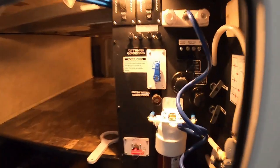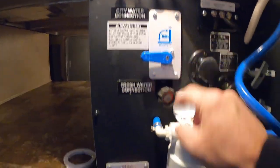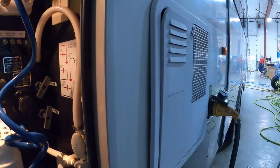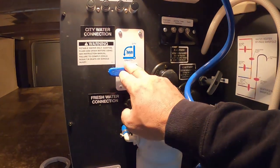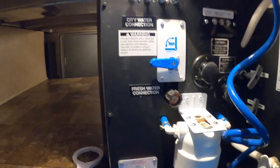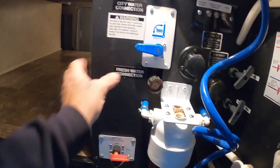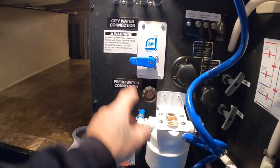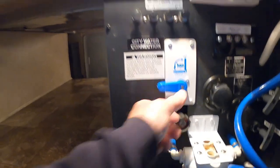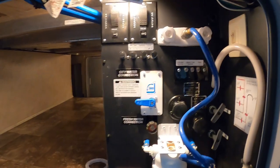For dry camping, switch this down to gravity fill and fill it in the same spot. Treat your hot water heater the same way. Go inside and watch the fresh water tank level where you check your black and gray tanks — there's also a fresh water button. Once that's full, remove the hose. Whenever you want to use that fresh water, turn on your water pump indoors. Don't turn on your water pump when you're already hooked up to city water — it's already pressurized.